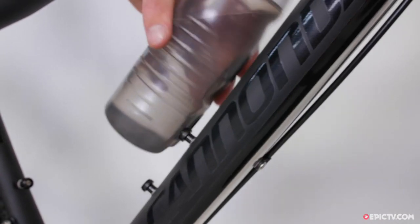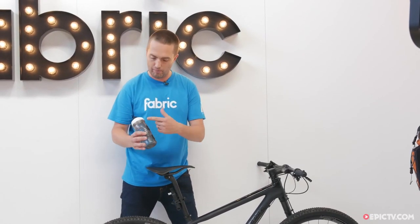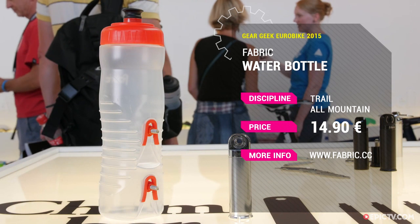14 euros 90, or 10 pounds in the UK. It comes in two different volumes. This is our patented clip design, and it's completely secure, tested on mountain bikes and road bikes. Super clean look on the bike.